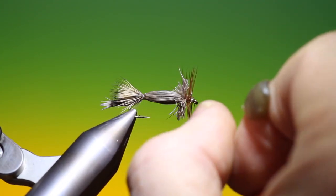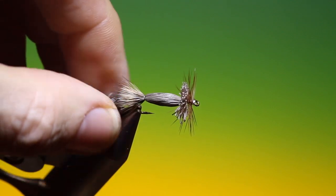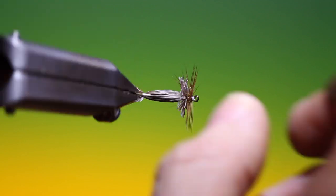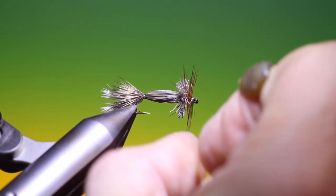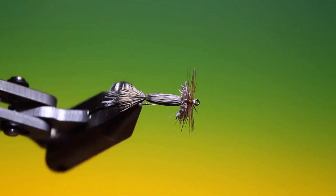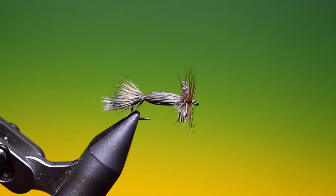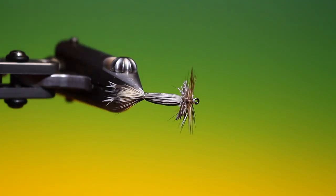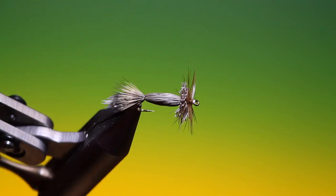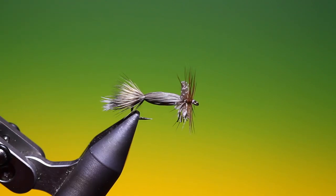And that's the finished Sasquatch. Now it doesn't represent anything that I can think of, but it's a skating pattern. I must be honest — I've not fished it — but I thought it a very interesting pattern to tie. Apparently it fishes absolutely beautifully, so please give it a go. If you enjoy the videos, please like, share, and subscribe. Thanks for watching.